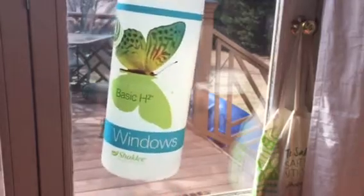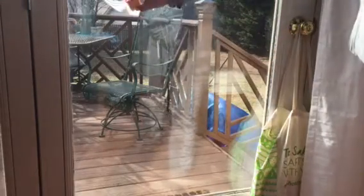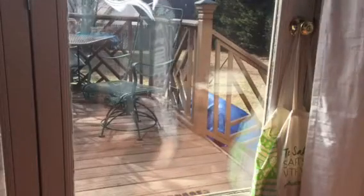And I'm going to show you something pretty magnificent. This is butter on my window.